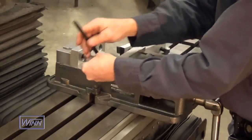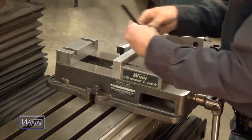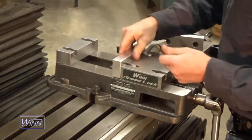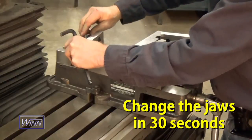Welcome to the Wynn Speed Lock vise. The Wynn Speed Lock vise is the only 6-inch machine vise with a quick-change vise jaw system that is integrated into the mounting blocks of the vise. By adding the round nut assembly to the vise jaws, it allows you to change the jaws in 30 seconds.